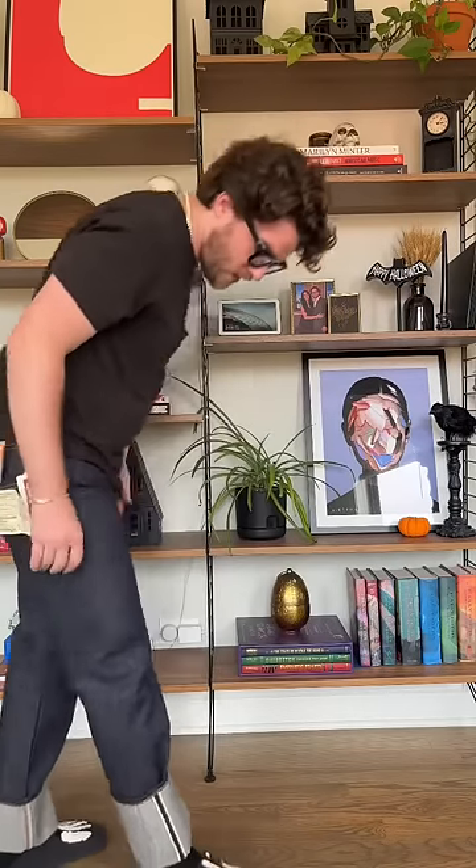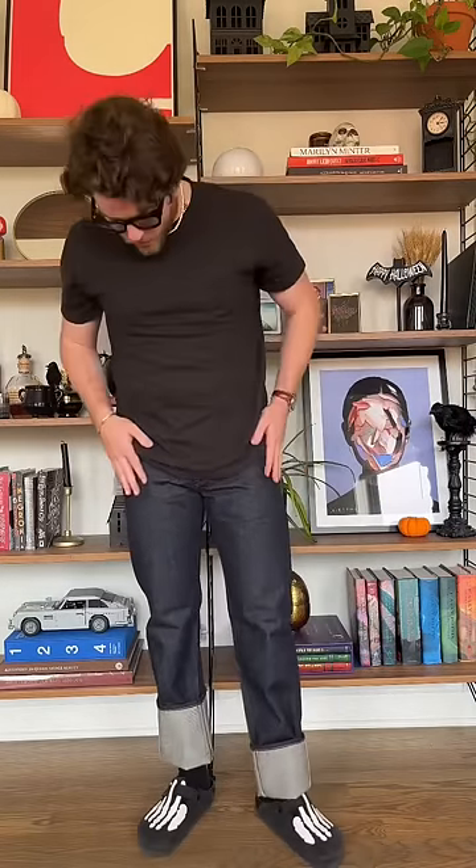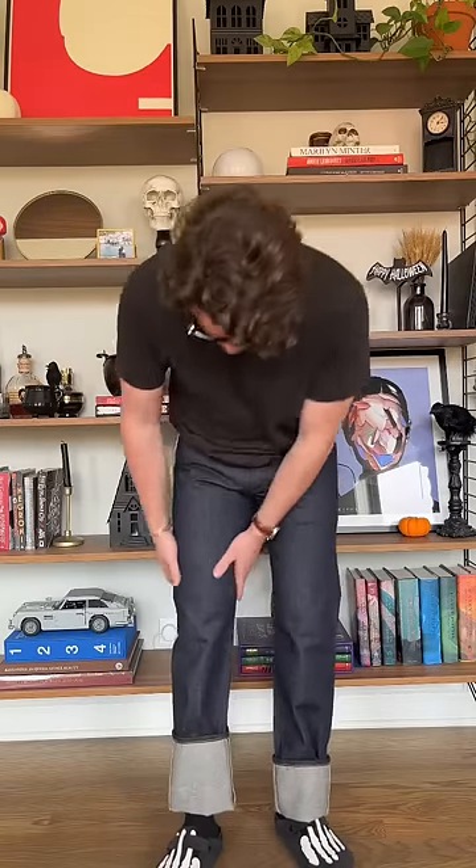What's up everyone — episode two of my short series on my Levi's 501 1954s. Let me show you how they look on. These are 33 by 34. You can tell the length on them is super high. I'm not quite sure what type of cuff I'm going to use right now, but they're definitely a rigid fit. They are a bit tight up here, but I love the leg opening.